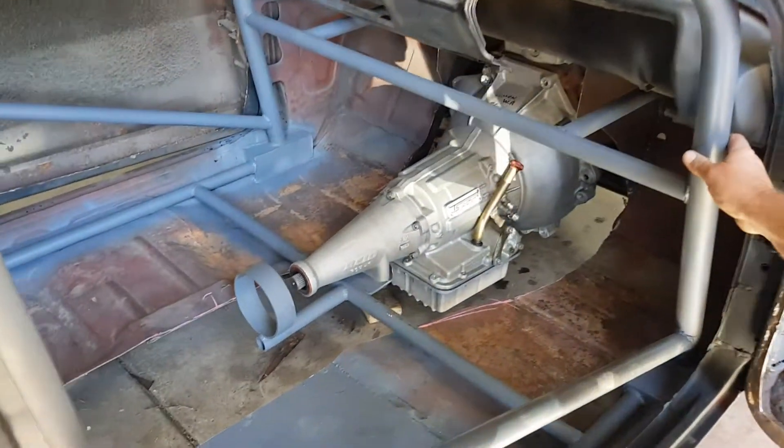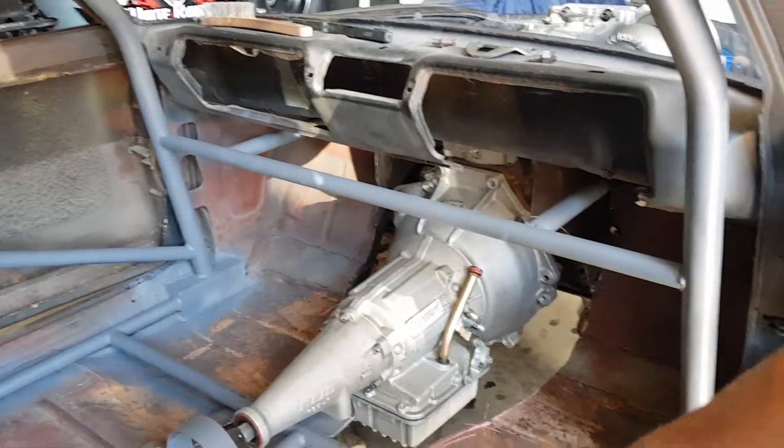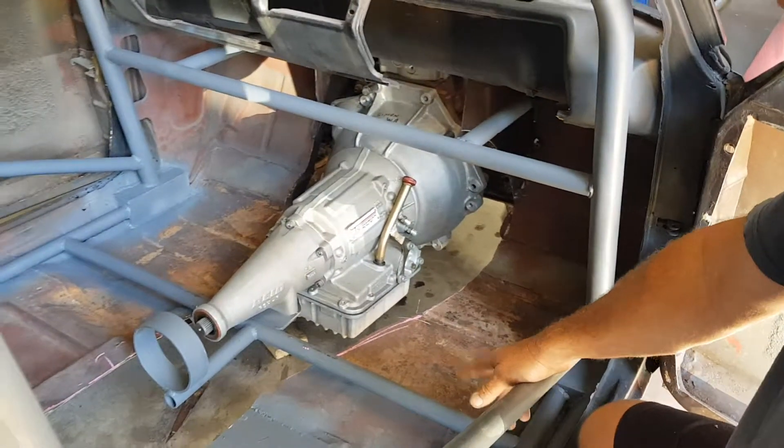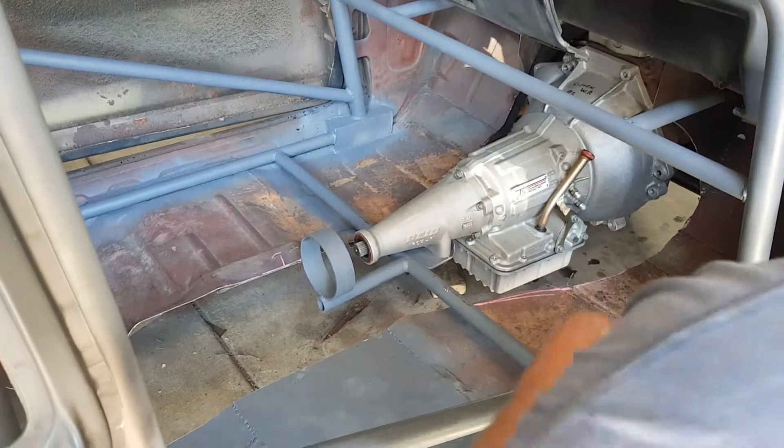We got in here and finished off the front part of the roll cage, side intrusion bars. Got the gearbox cross member and we sort of tied that all in with a tail shaft loop and everything.